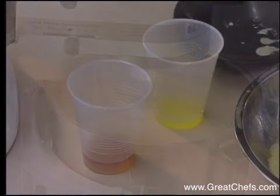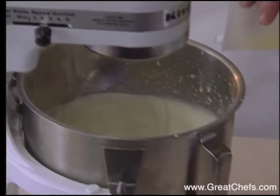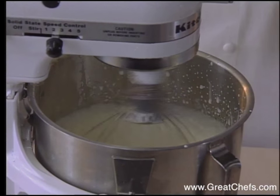After a few minutes, banana extract and brandy are added. And then I add banana extract and some brandy.